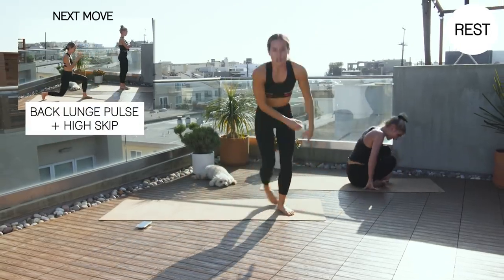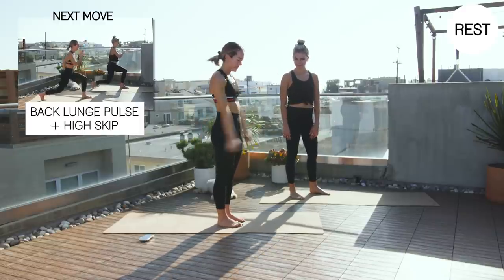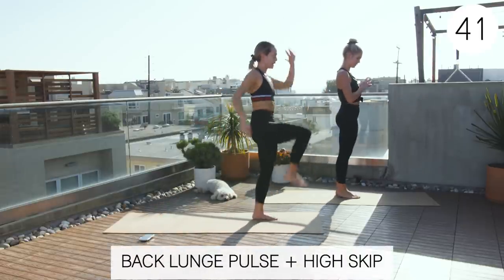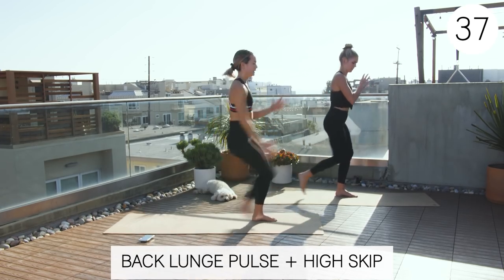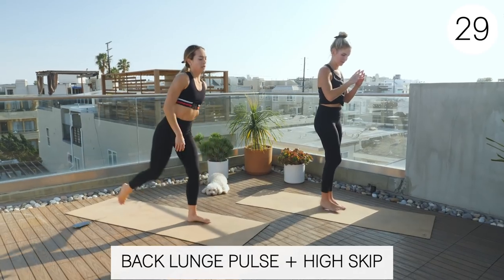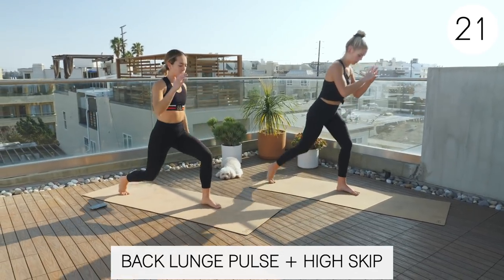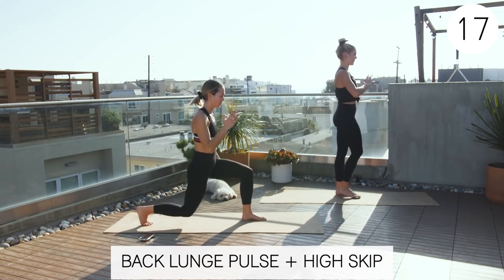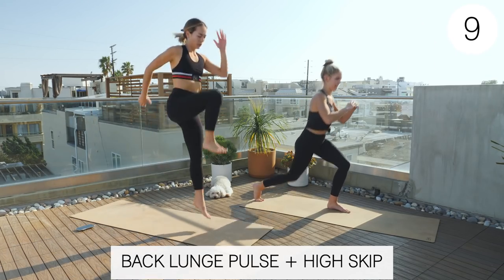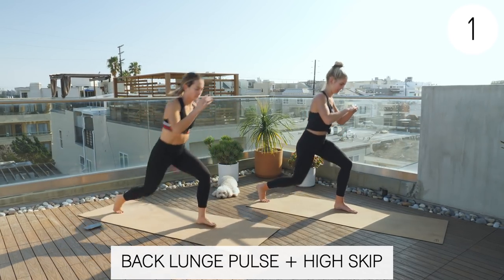All right, standing back up. Next set: back lunge pulse to a high skip. Claire will be taking out the high skip. So left foot forward. We're going to go one, two, three, and then to a high skip. Stay on that left side. If you guys ever feel like this is easy, you can always speed up your pace to make it a little bit more difficult. Three, two, one. Rest. Nice job.